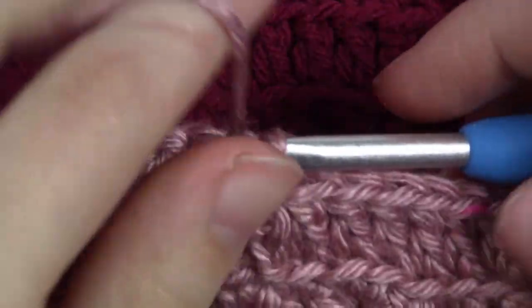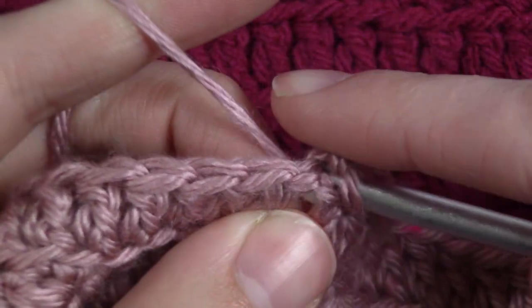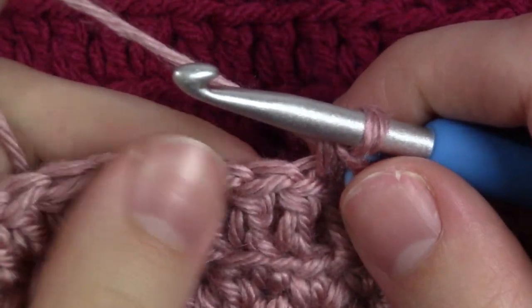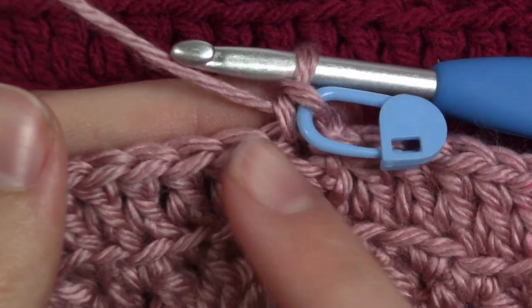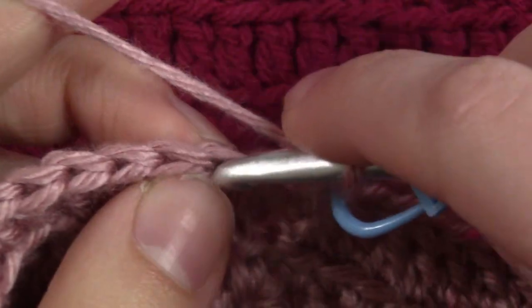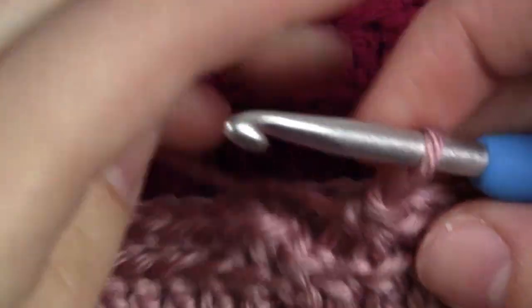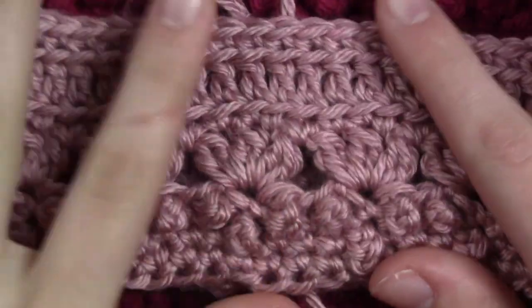For the last round of the pattern repeat — round 7 — chain 1 and then single crochet right into the top of the chain 3 that we slip stitched into. Then single crochet in each of the back loops all the way around — pretty much the same as the previous round except single crochets instead of double crochets. Once you have done the last single crochet in the back loop, join to that first single crochet with a slip stitch.